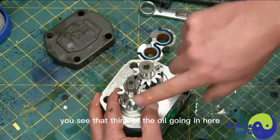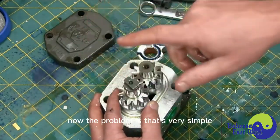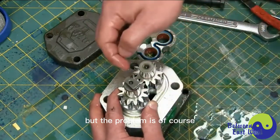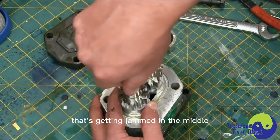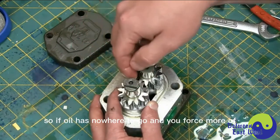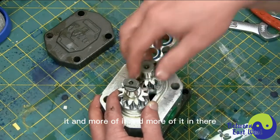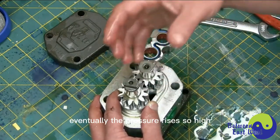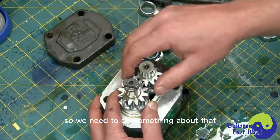Think of the oil going in here, going around the periphery. The problem is you're going to have oil on this side as well that's getting jammed in the middle, and it has nowhere to go. So if oil has nowhere to go and you force more and more of it in there, eventually the pressure rises so high that the pump explodes. So we need to do something about that.